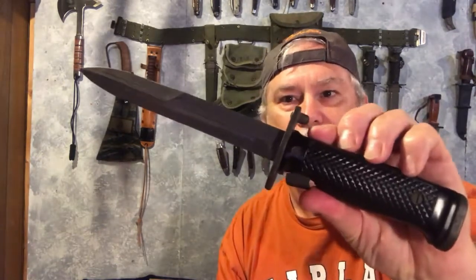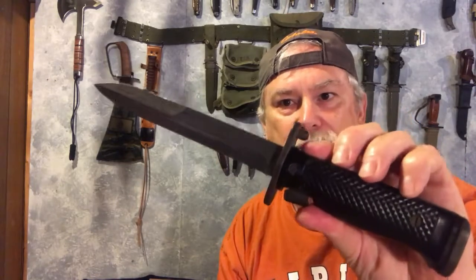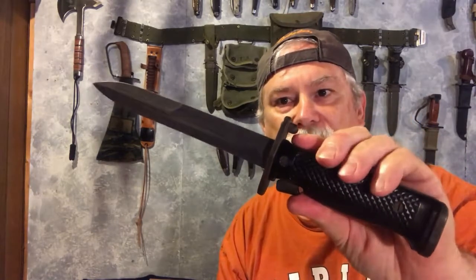I'll have a little slide show afterwards that will show some better pictures of this and a few more facts about the M5 bayonet, so stay tuned for that.